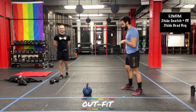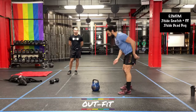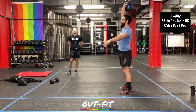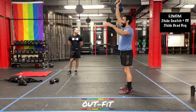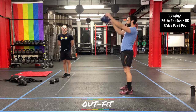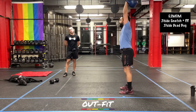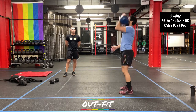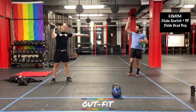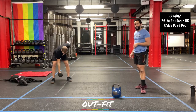For the snatch, I'm hinging at the hips, pulling the kettlebell in, opening up my hips and finishing locked out overhead. Once locked out, one push-press, then back to the snatch. So it's one snatch, one push-press — that's one rep — seven per side, then switch sides for seven on the other side. Coach Cole is going to demonstrate with the dumbbell — roughly the same thing: snatching and then a push-press, swinging into the snatch overhead, then a push-press. Seven per side, switch sides, seven on the other, then into the dead bug.